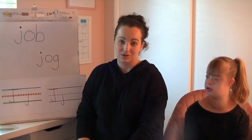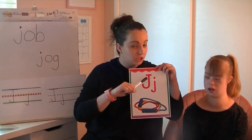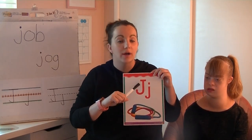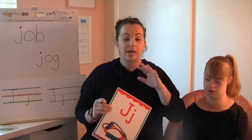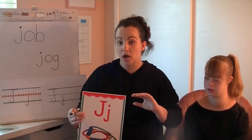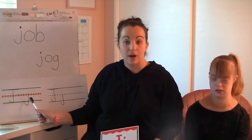Thank you all so, so much today. We have learned all about the letter J and how it makes the juh sound. You've listened for the J sound, sorted and found the J sound, practiced reading it, and practiced writing it. Thank you all so much for joining us here in Miss Nichols' Neighborhood. We'll see you next time. Bye! Bye-bye.